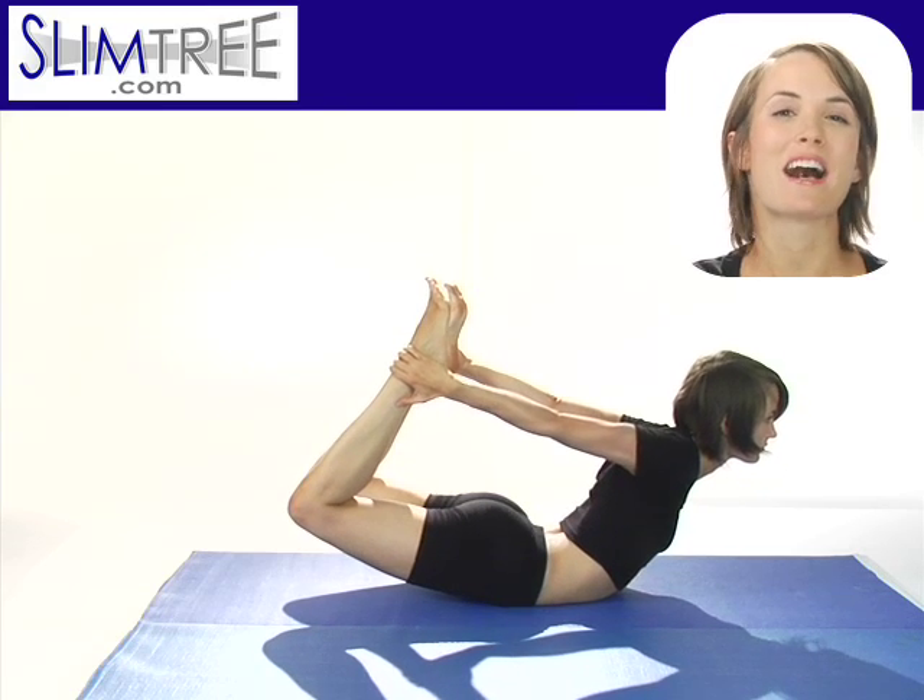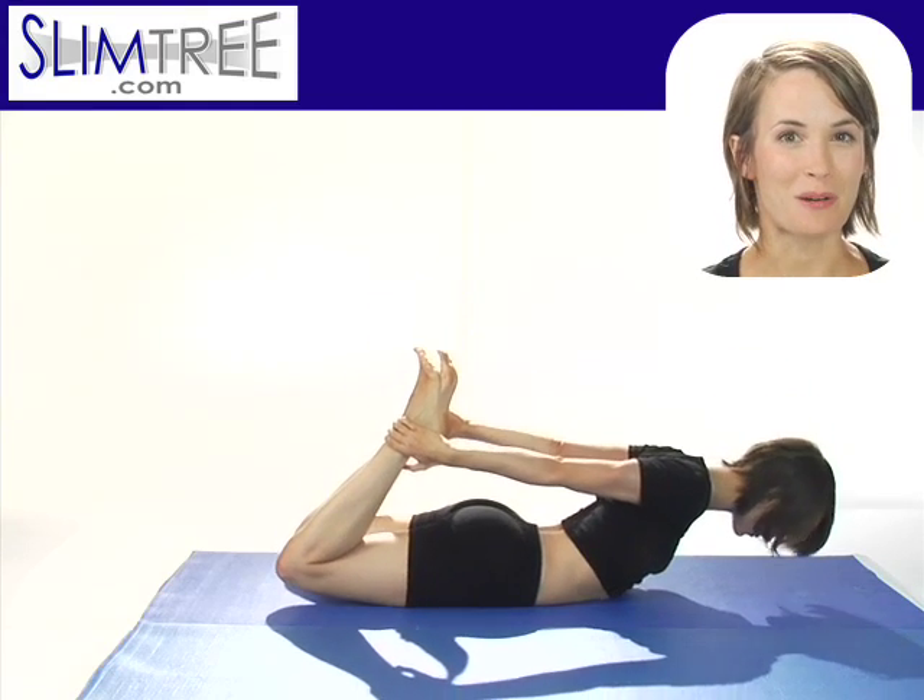Push up more with the balls of your feet. Lift up a little bit higher, coming up to your maximum. Opening the heart center. Then exhale, lower.